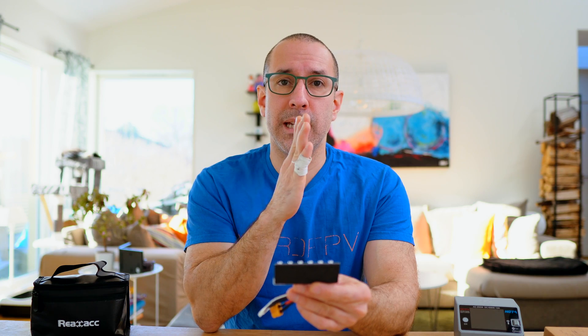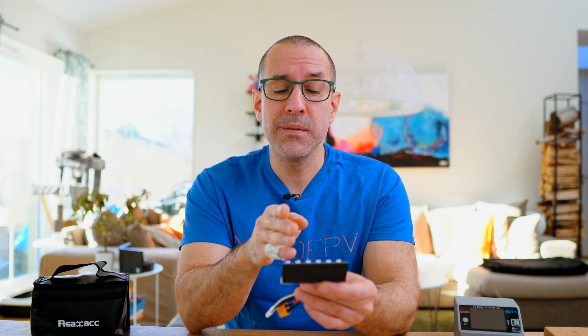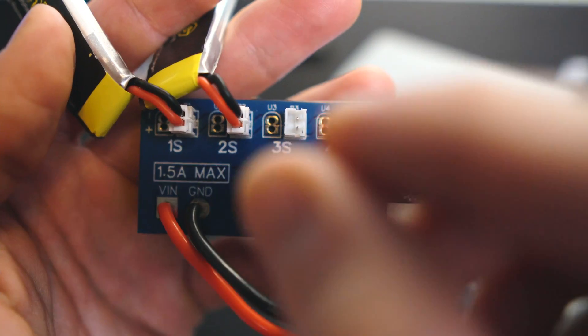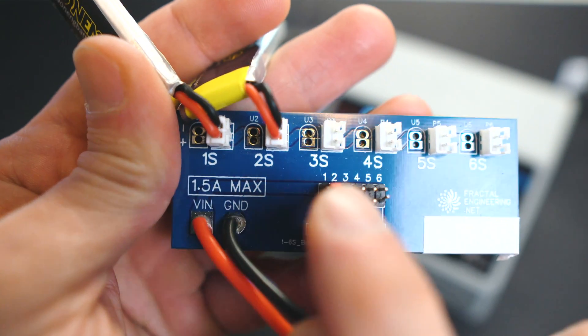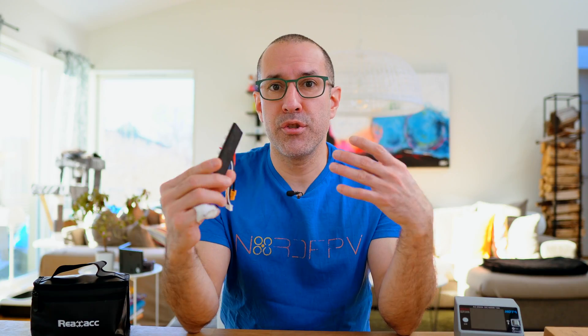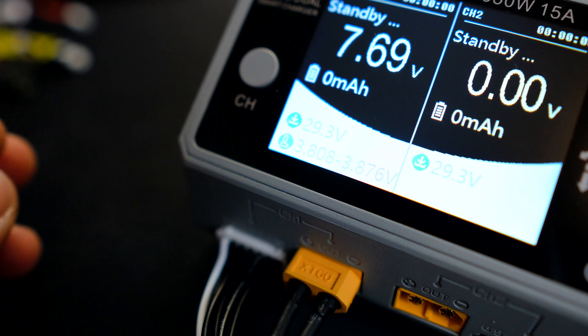It's very simple to use. You have six places where you connect the batteries in order — it says 1S, 2S, 3S — and then you connect the batteries. Depending on how many batteries you have connected, you have to move this jumper here to match the number of batteries. That turns your 1S batteries into a bigger 3S, 4S, or whatever battery. Then you can charge it regularly with a standard charger to full charge, storage charge, or discharge, because now you're treating it as a regular bigger battery.